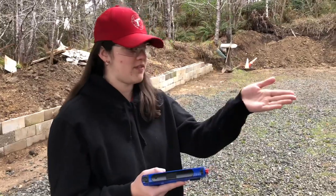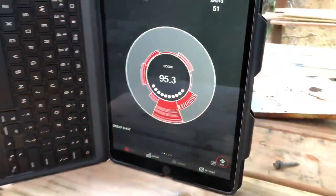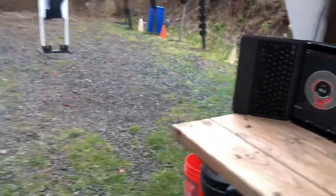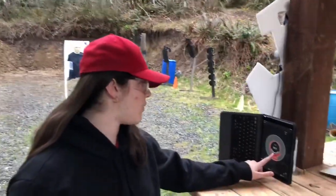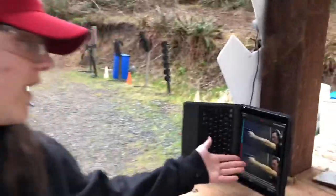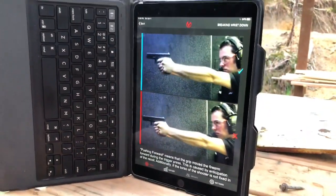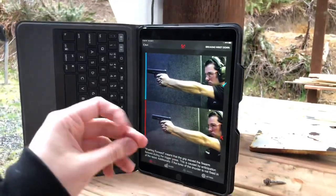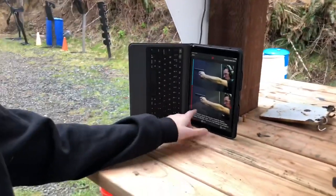I've just put in 51 shots on the Mantis X and it lets me know after each shot how my score was. If I get an 86 and usually I'm in the 90s, I can look and ask what was wrong with that shot — and it'll tell me. It'll say I'm pushing forward, my grip moved the firearm down, and next time I can adjust, not break my wrist down, and work on the next shot.